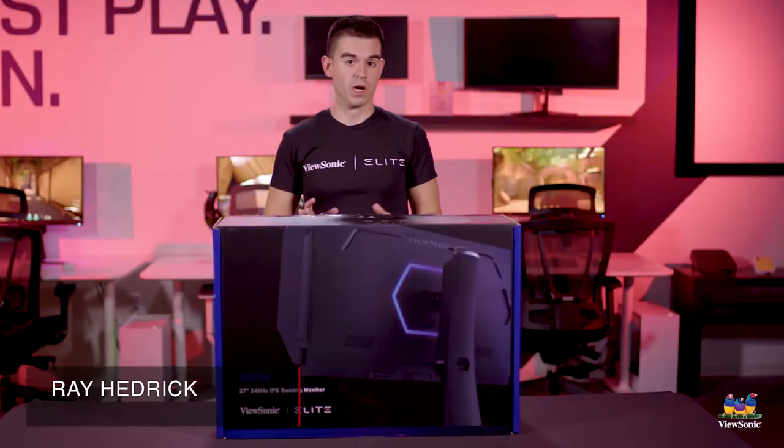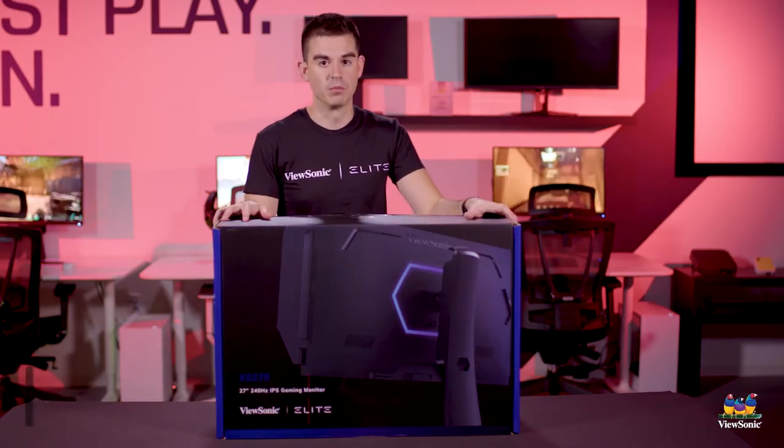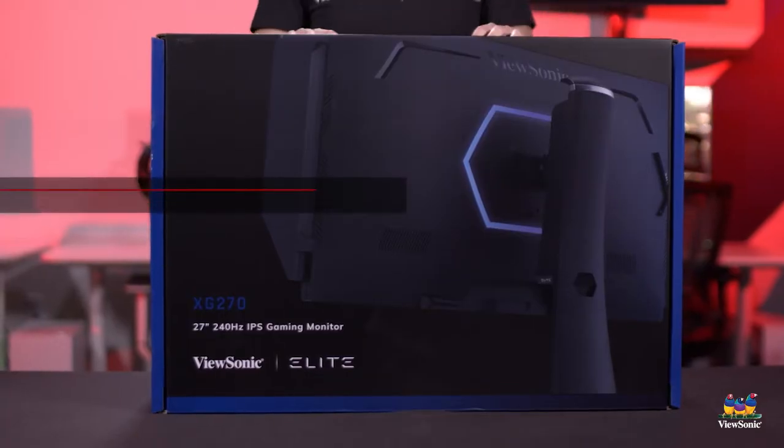Welcome to a ViewSonic unboxing. My name is Ray and today we have a very special gaming monitor. I would argue this is probably our most hardcore gaming monitor. This is the XG270.